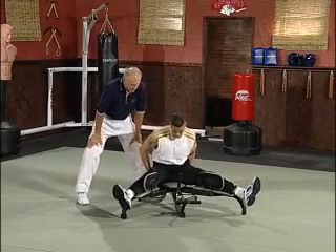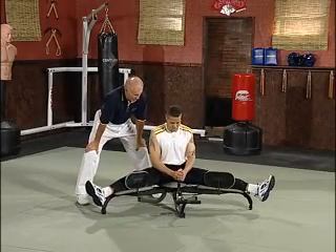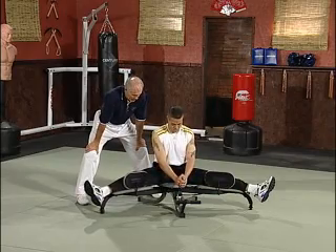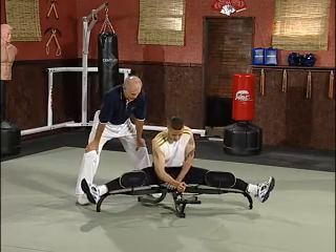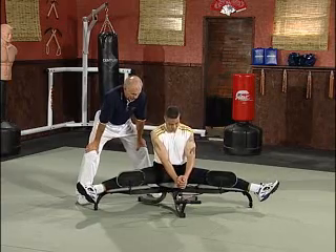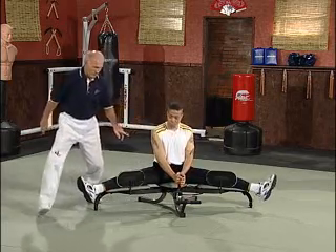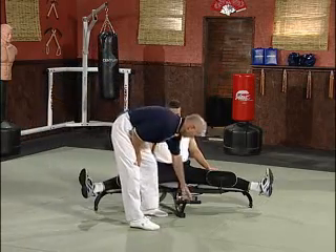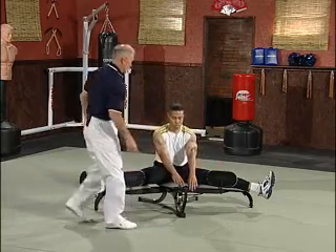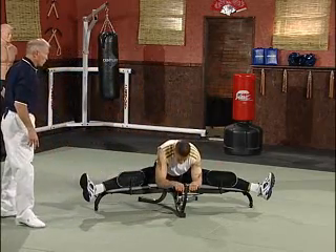Marcus, take it out to your maximum, slowly, nice and slow. Good, stay right there now. Grab a hold of the bar if you would, now just pull forward, there you go.